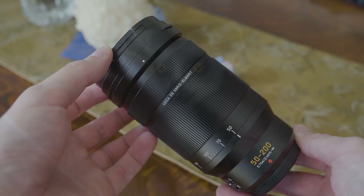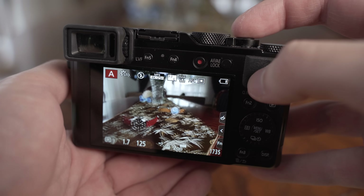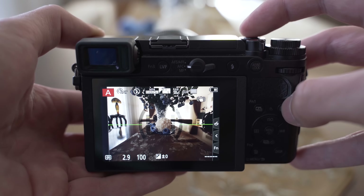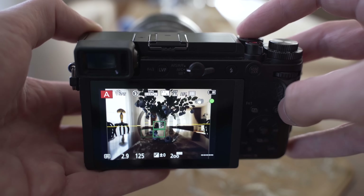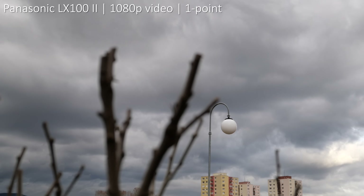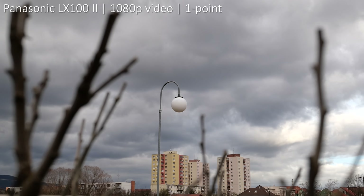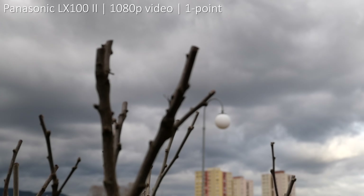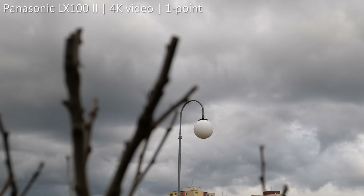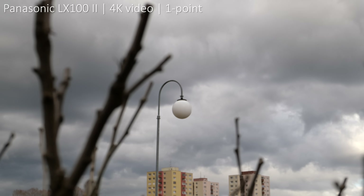Both cameras use a 49-point autofocus system, so the difference will mainly be caused by the lens. Both are more than good enough for intended purposes like street photography, slowly moving subjects, and landscapes. Focus acquisition speed is great on both even in low light, as is accuracy, and you can also use eye tracking. Both behave similarly in video — the autofocus is surprisingly accurate with no hunting in most situations because of the DFD system. In 4K it is pretty slow but still usable in less challenging situations, and both are significantly faster in 1080p.